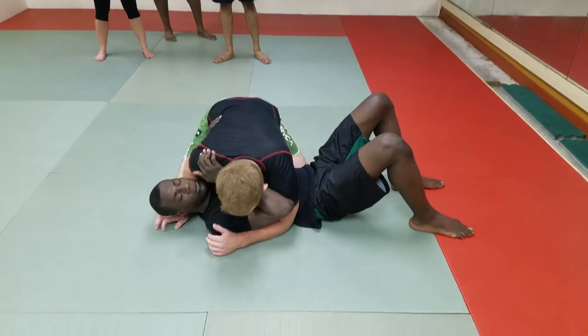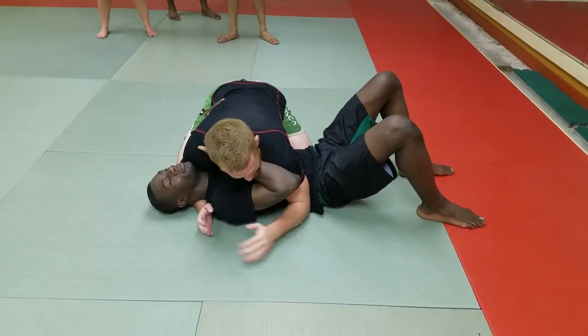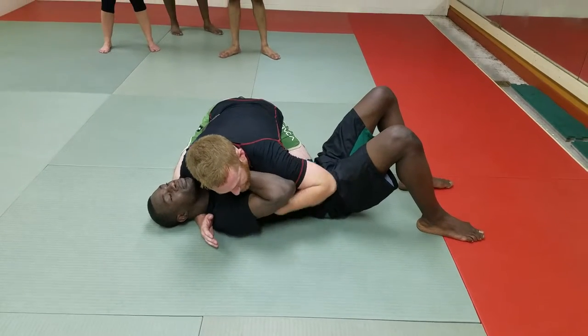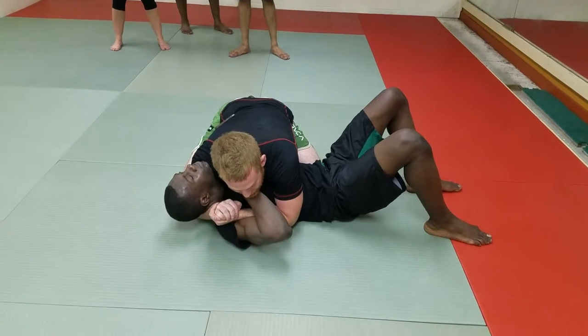Alright, so you start in side control. He has a nice fricking cross at your throat here. What you're going to do is take the hand that has the underhook, go under through his, onto his bicep. The hand that's under the head, gable grips.